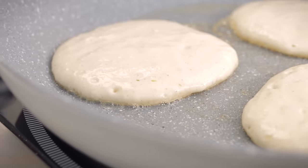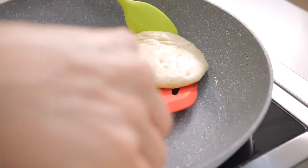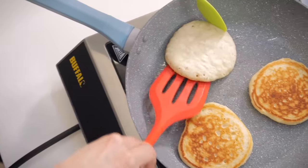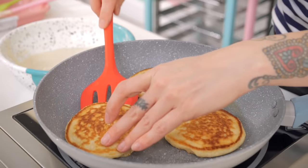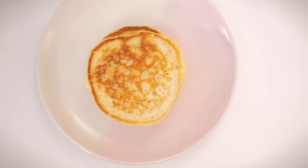Keeping it on that low steady heat, cook those for three or four minutes on each side. Once they've had three minutes on both sides, take them off the heat and stack them up, then just keep cooking until you've got enough pancakes.